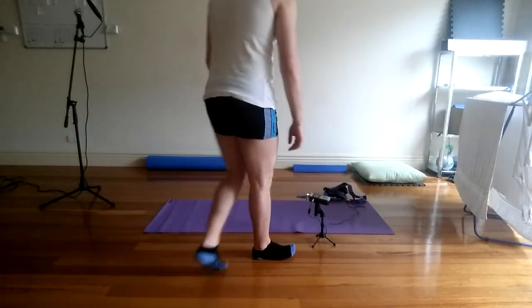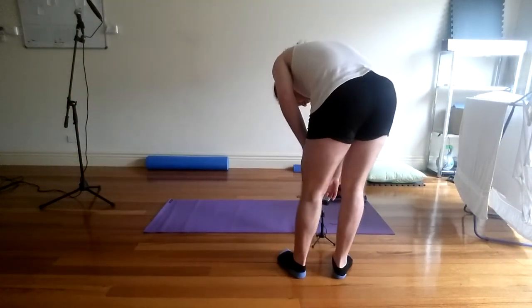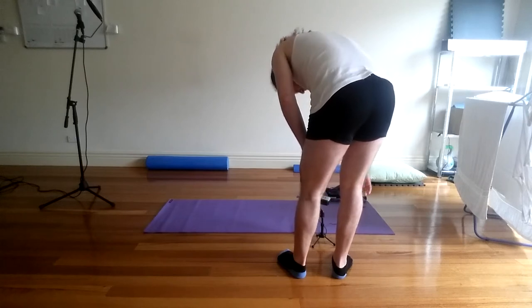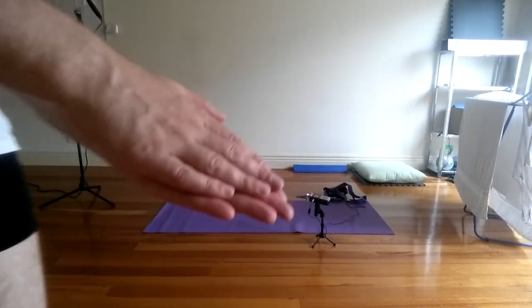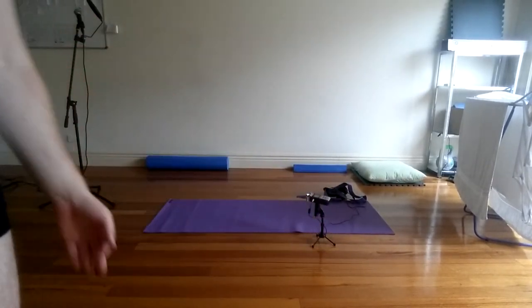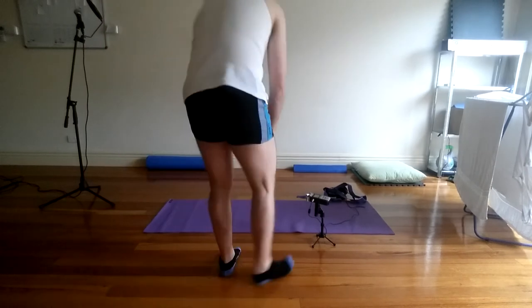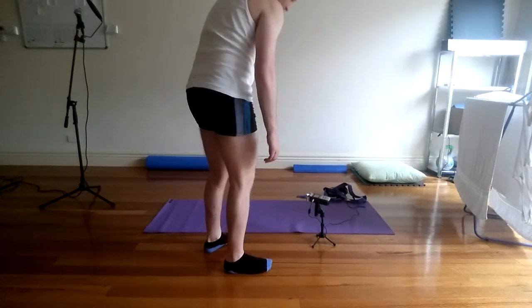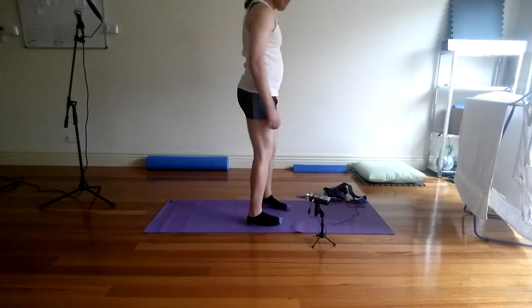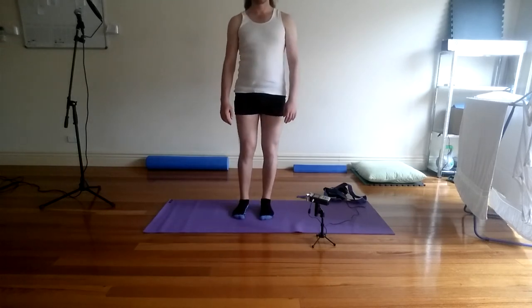This is a video about the clicking that I've been suffering from in my left knee for quite some time now, probably getting on a couple of months. As you will see in this video, my left knee clicks when it is flexed and comes out of flexion, so when I straighten my knee from a certain point.